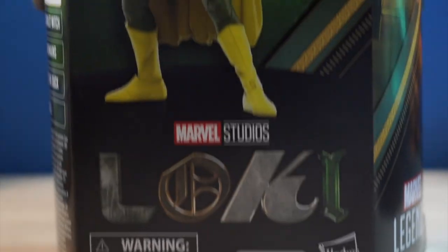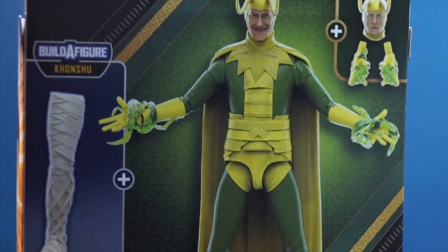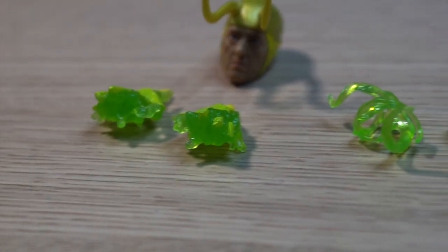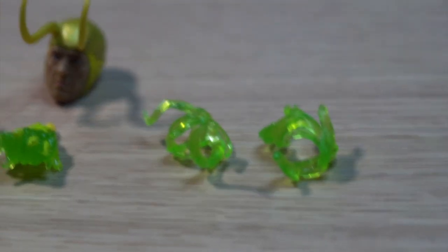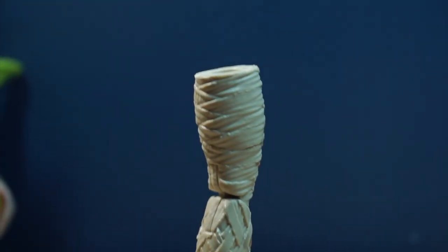Taking a look at Classic Loki, the packaging is your typical Marvel Legends series packaging, but themed to the Loki TV show. For accessories, he does come with an alternative face, multiple effect parts including these really nice hand effect pieces — though I wish the paint was a bit better on those — as well as Khonshu's leg.